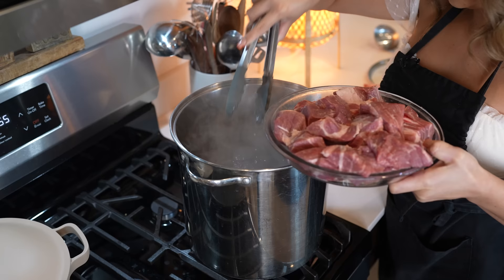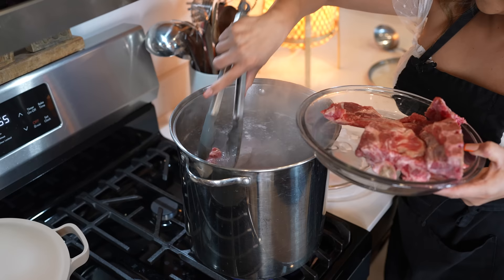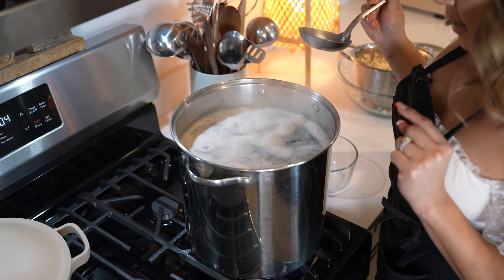We're also going to be adding our neck bones, and this is just for flavor. So just add them in. Now we're just going to wait for it to come to a second boil. And once it comes to a second boil, we're going to remove all of the foam formed on top of our broth.